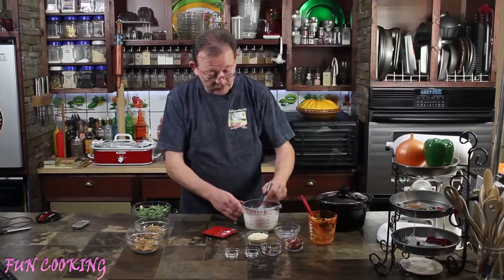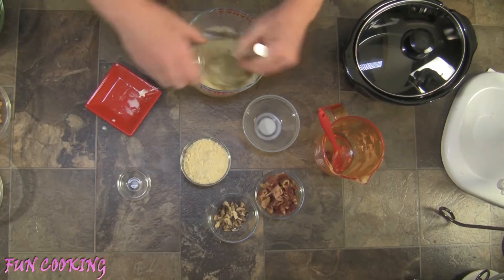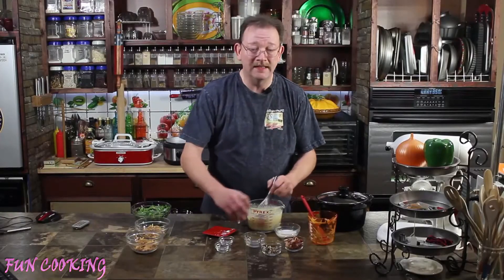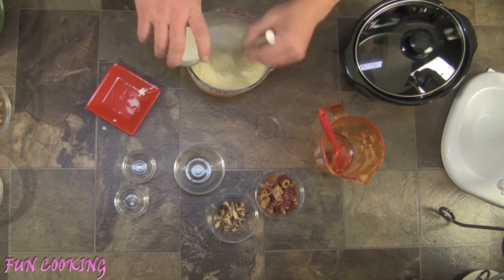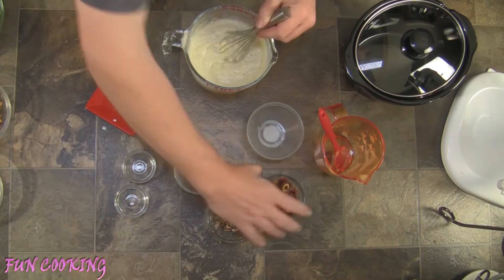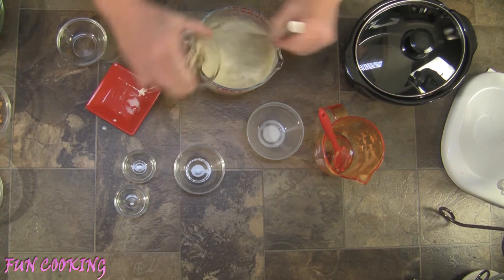Now we're going to whisk this in, and let's go ahead and add in our garlic, our salt and pepper, and our parmesan cheese. This isn't quite as thin as I was expecting, so I'm going to add in just a little bit more milk — that looks a little bit better. Now we'll just go ahead and throw in the bacon and the mushrooms.